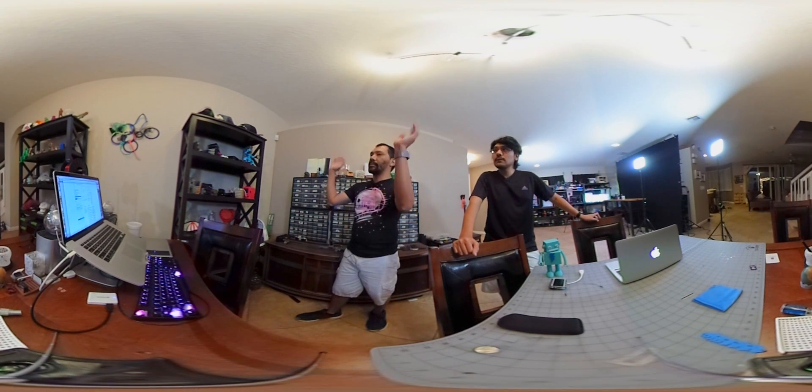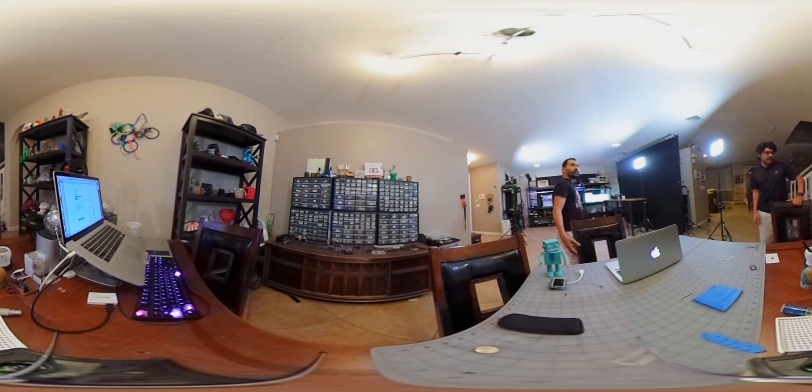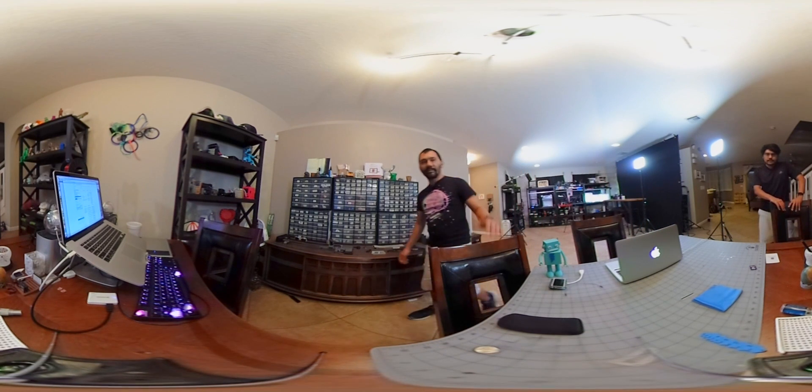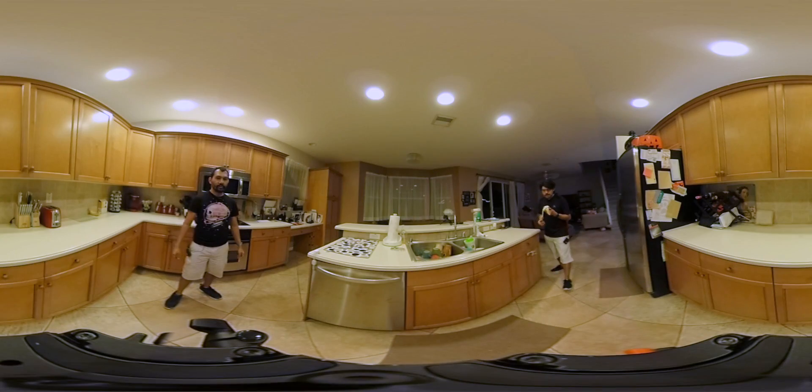Over here we have the project shelves where a lot of the finished projects get displayed on both of these shelves. We also have some storage bins here for random parts in case we need to make other ones. The M3D printer is in the back there - it also has a Raspberry Pi back there. That's pretty much our editing area here - standard dinner table setup.